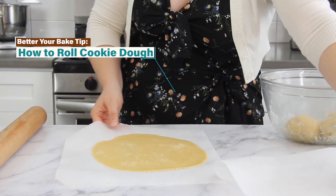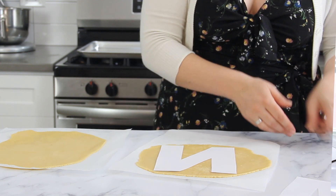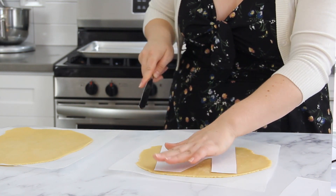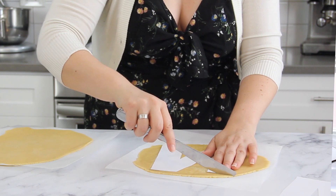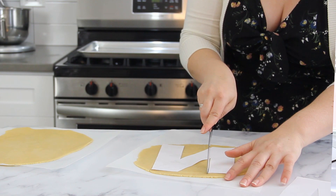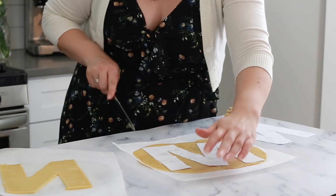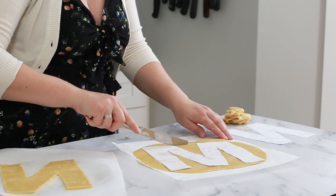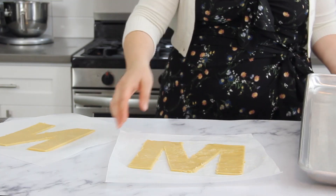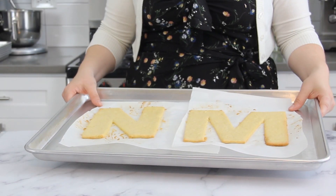You can use any shape, letter, or number for your tarts, but you do want to make two layers for each tart. I'm going to cut out the letters NM for Nielsen Massey — I printed the letters and cut them out to make templates. Lay your template over your chilled dough and use a knife to trace the shape. Bake the tart shapes until the edges just start browning and the middles are set, then allow them to cool completely on the baking sheets.